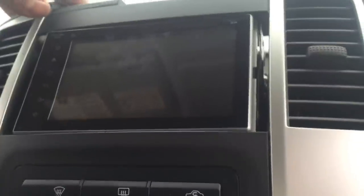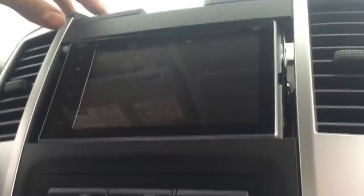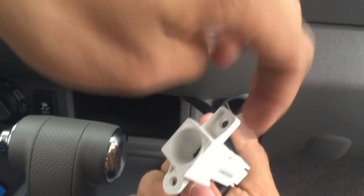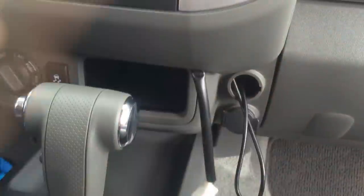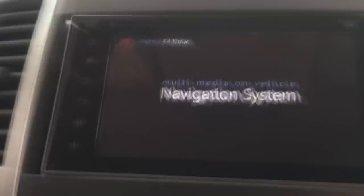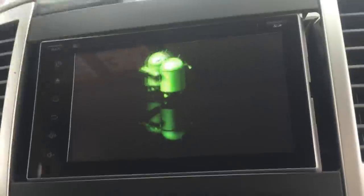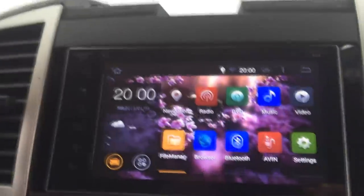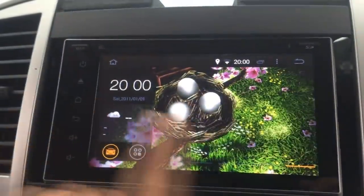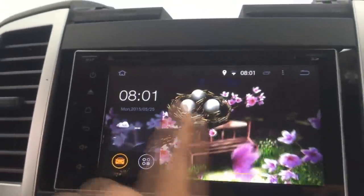I'm not going to mount it yet, I'm just going to hold it a little bit. I forgot to connect this because I have to screw this, but I will. There you go guys — beautiful. Look at this beautiful Android unit from carjoy.com.